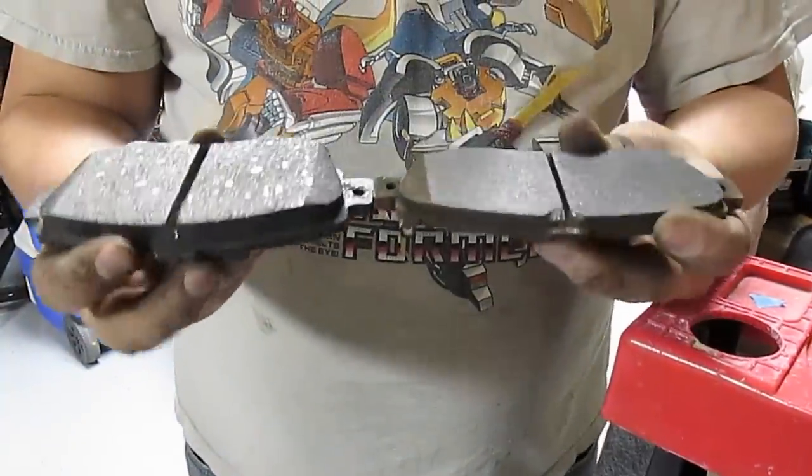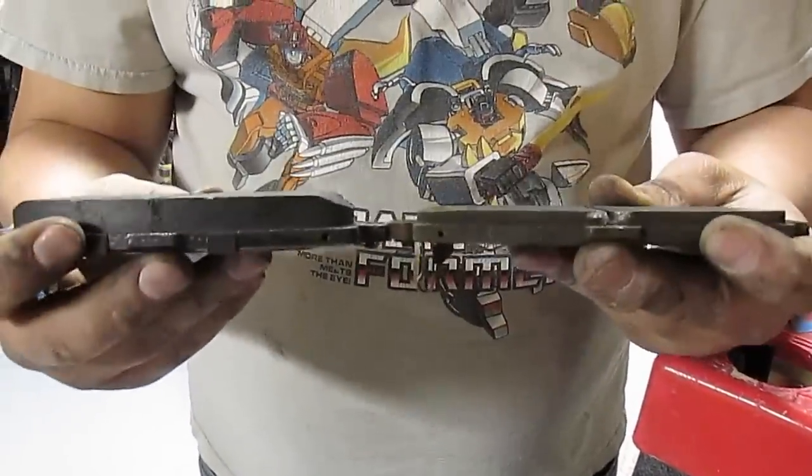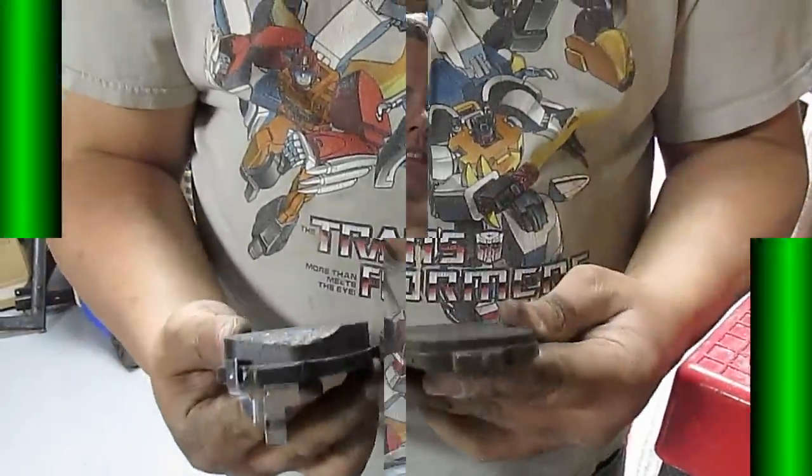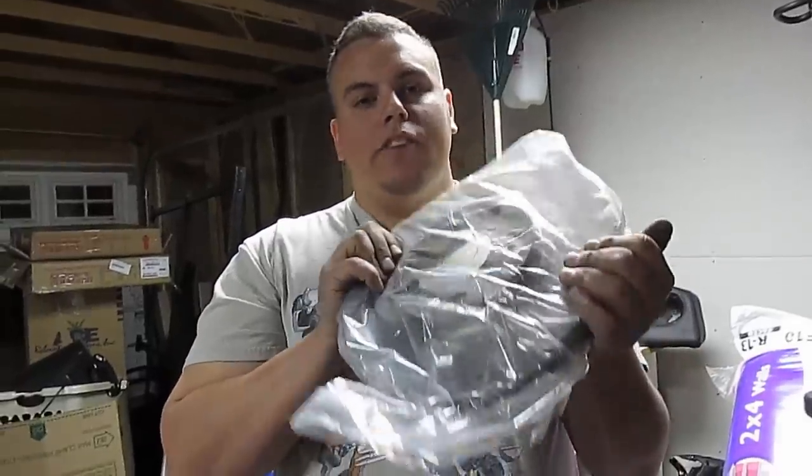Here are the pads out — this is the old one, this is the new one. As you can see there's quite a bit of difference.